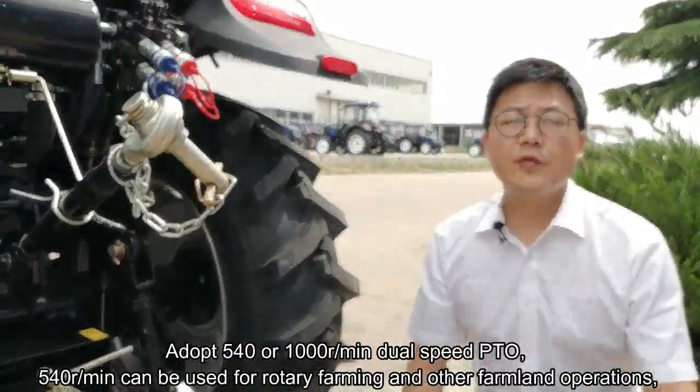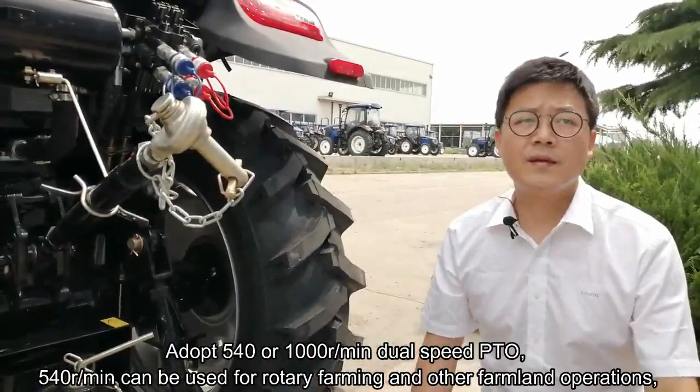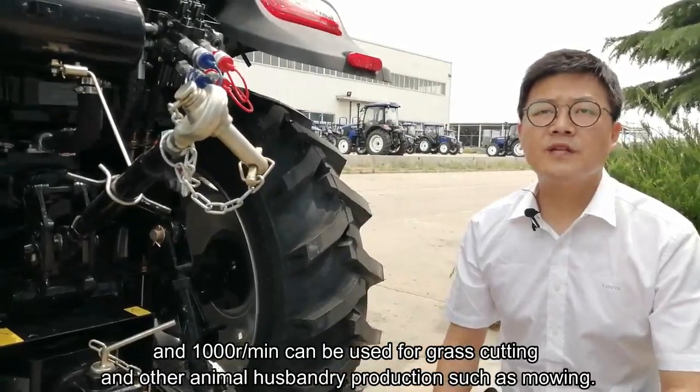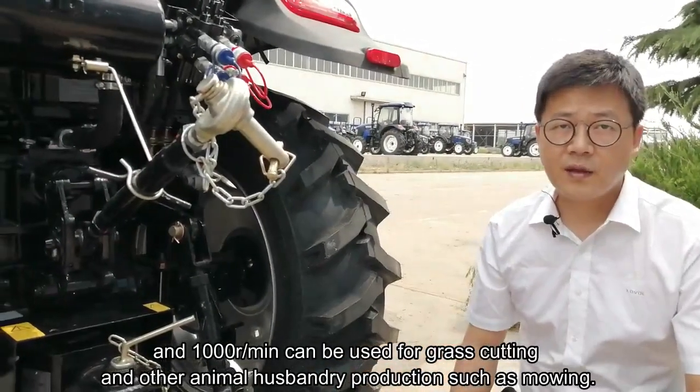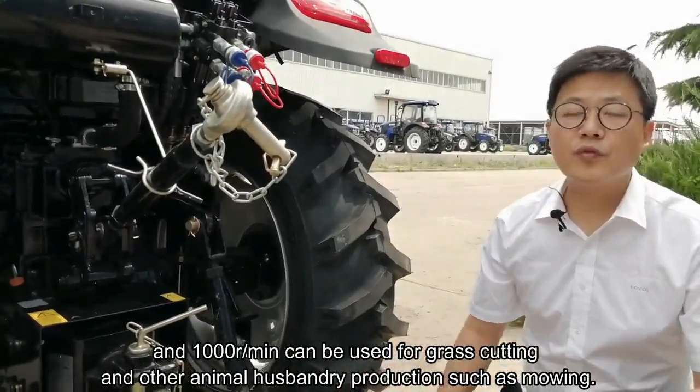540 rotations per minute can be used for rotary farmland and other farmland operations, and 1000 rotations per minute can be used for grass cutting and other animal husbandry production, such as mowing.